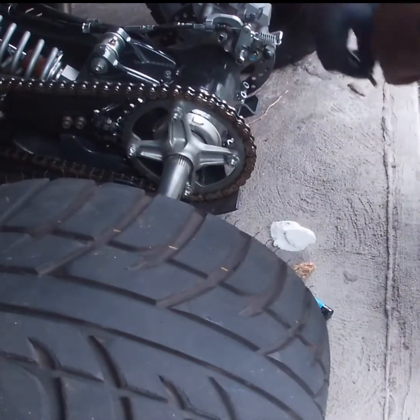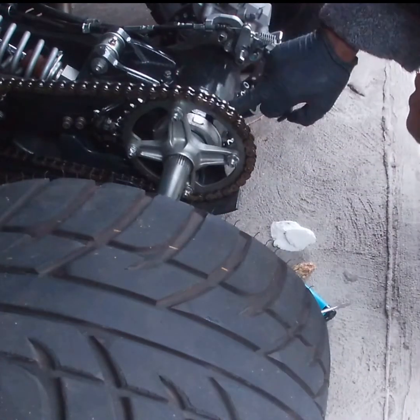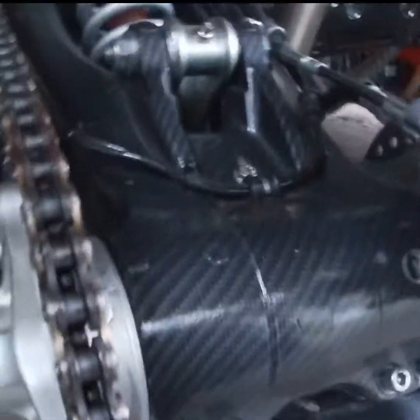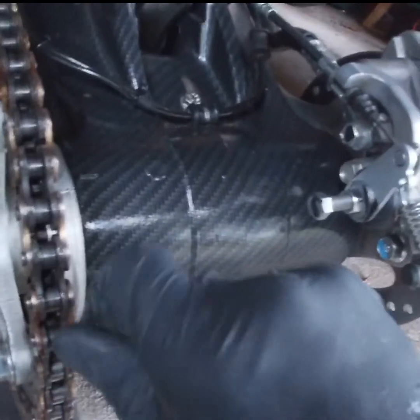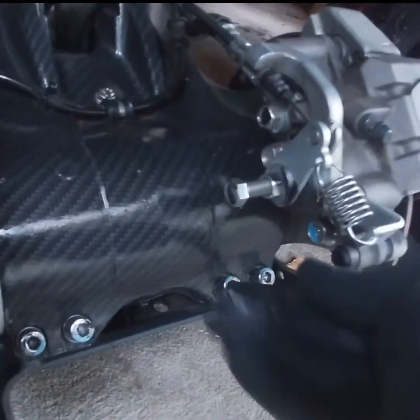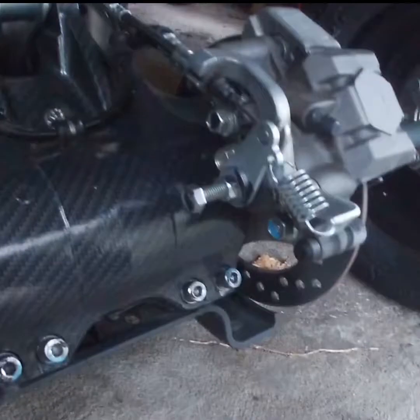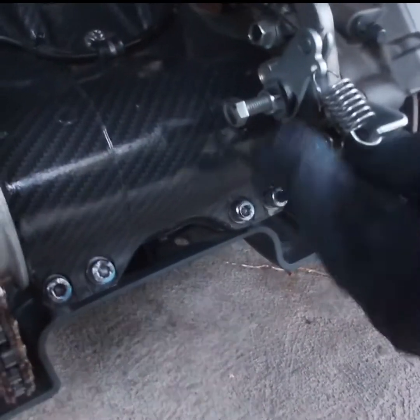We're gonna go ahead and tighten these back up nice and easy. Remember — screwdriver in here, pull back, move the rear hocks to the rear, and then you tighten it up. Now we're gonna tighten the first one just a little bit, not too tight, then go to this one and tighten it up a little bit, then come back to this one and tighten them up like so.